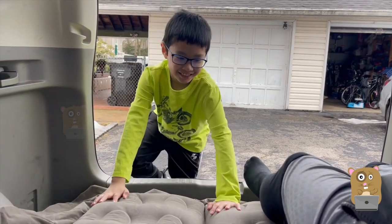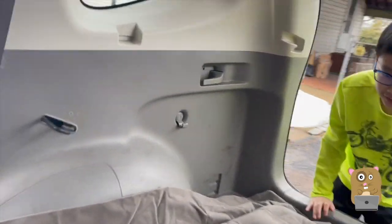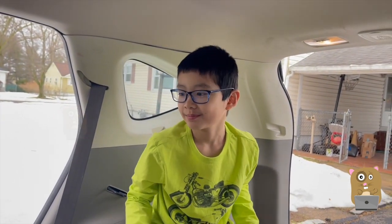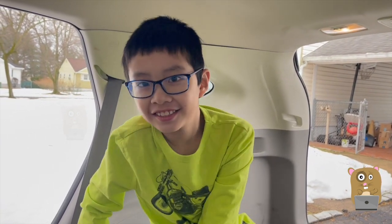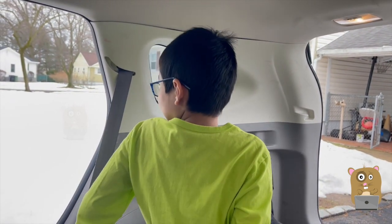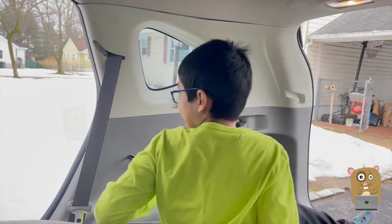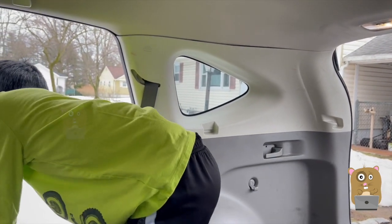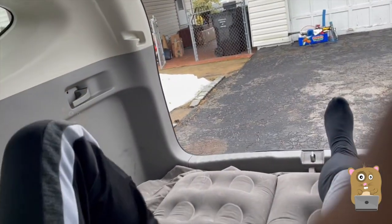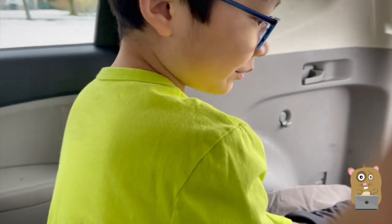Someone calls out to take off shoes before getting on. A family member joins and tries the mattress, noting it's comfortable. There's discussion about using it for camping and sleeping in the car, though only two people can fit. Another person named Catherine also gets in to try it out, with conversation about keeping the door open for ventilation.